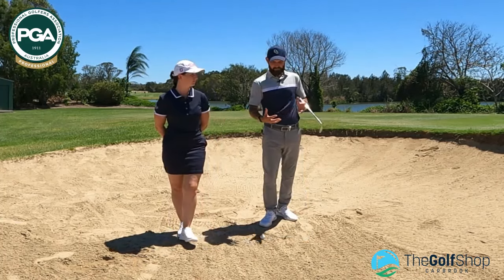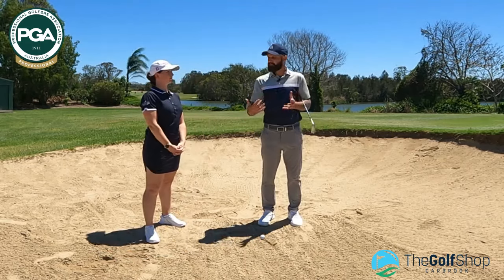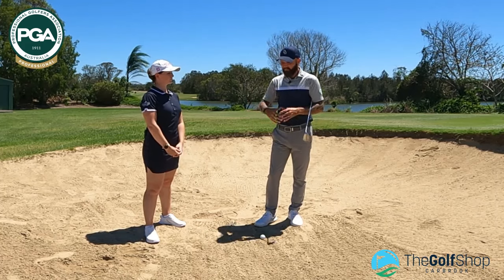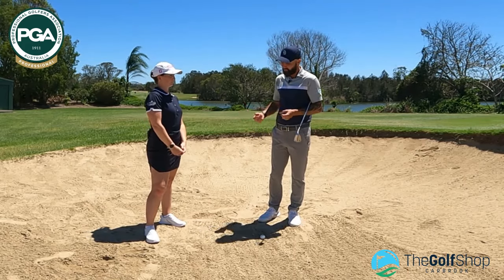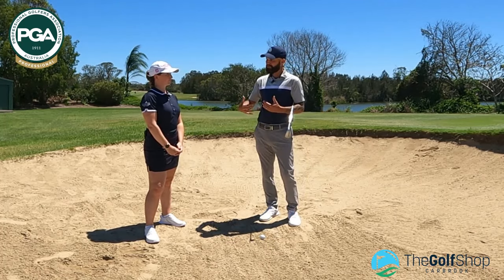Here we've got a standard greenside bunker shelf. Not particularly long — we're talking 10 metres maximum from where the ball position is. I see a lot of mistakes players make when they get into this area, and most commonly they leave it in the bunker. That stems from the core set-up.